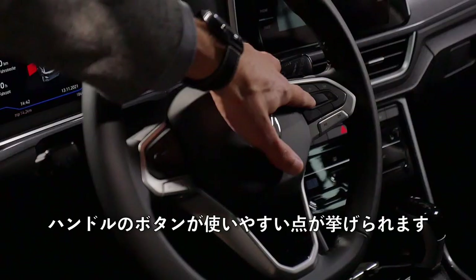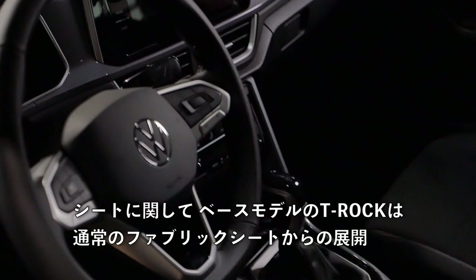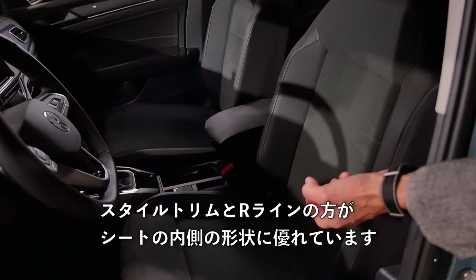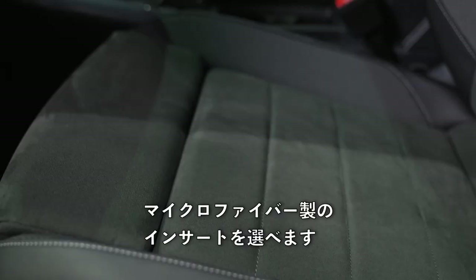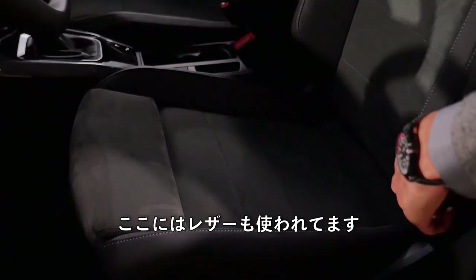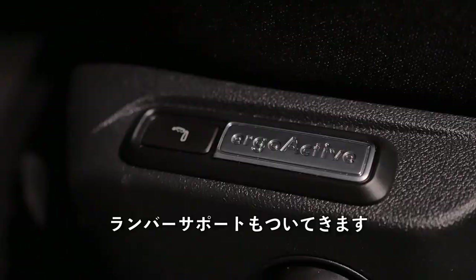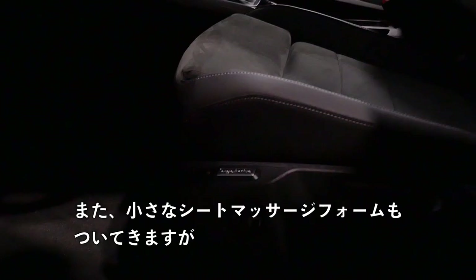Seats: the base T-Roc starts with normal fabric seats; Style and R-line have a little better foaming. The Style gets microfiber inserts — really high quality and nice — with fabric accents and leather red detailing. The R-line also has a different, sportier fabric. There's also an optional ergo-active seat with lumbar support and a small seat massage function.